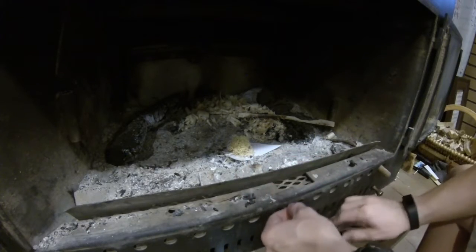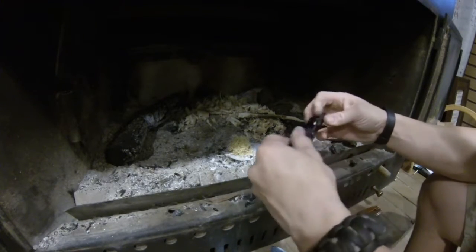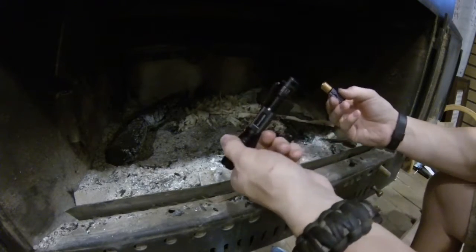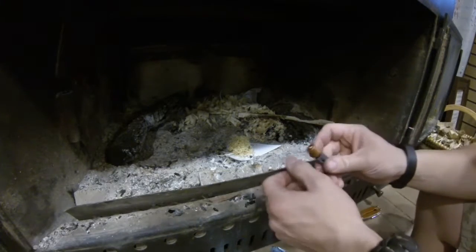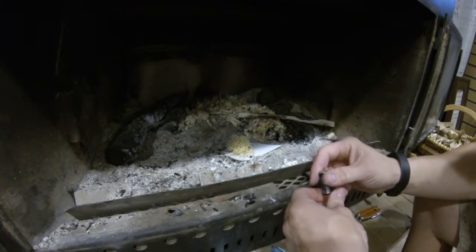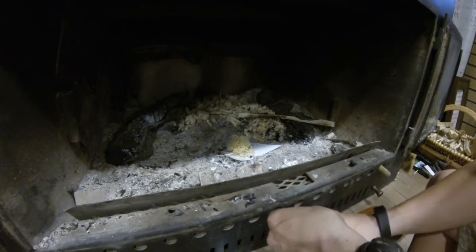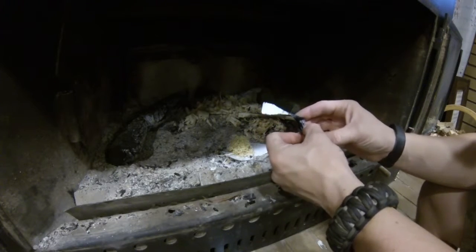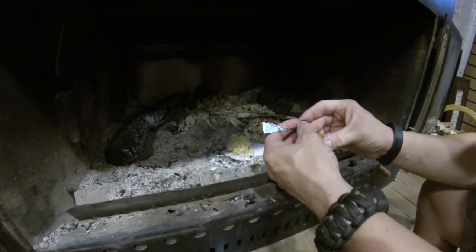Now that we've got that, we'll open up our flashlight here. Take out one of the batteries like this. I've already got a little tinder bundle here which is made from bamboo shavings that you can use your knife to shave off of bamboo or any type of wood really. We'll take this and we'll stick it on the battery on one side here and hold that.